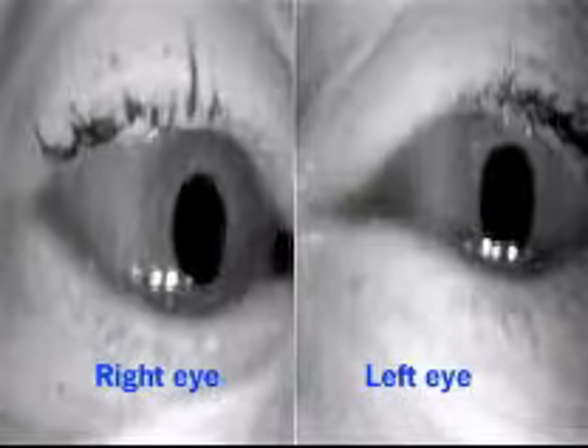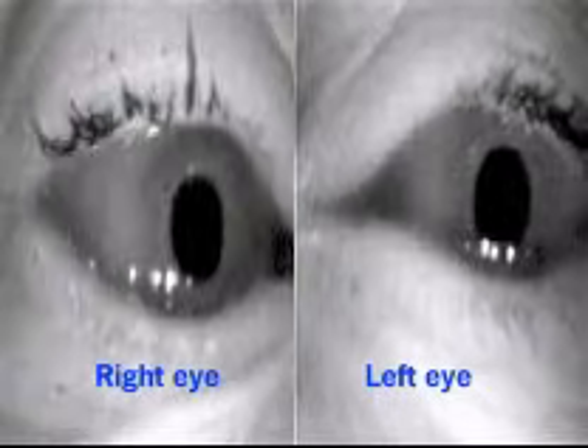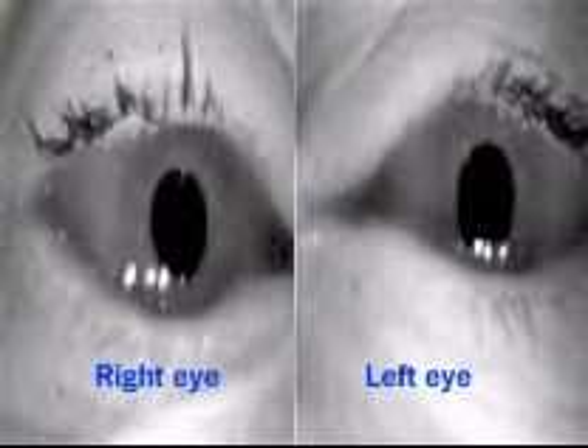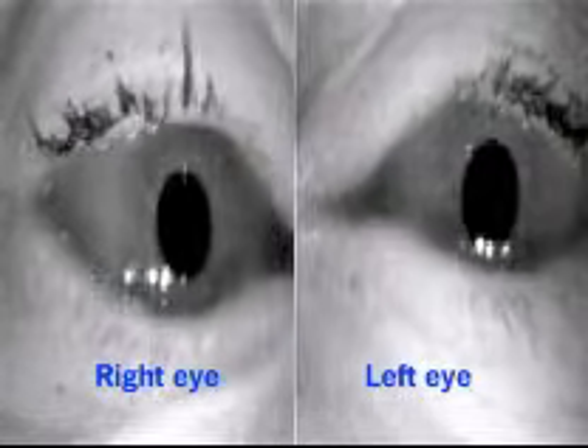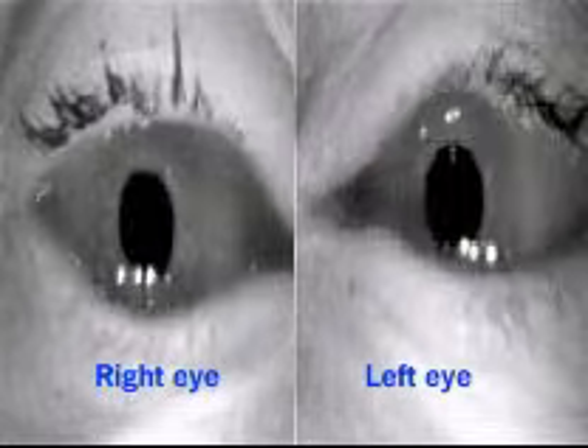This patient with multiple sclerosis cannot move both eyes at the same time. The eye moving towards the nose moves more slowly during the saccade. In this patient, this is more obvious when she looks to the right.